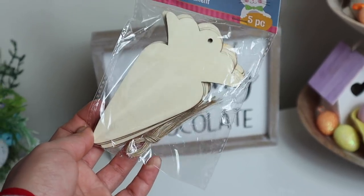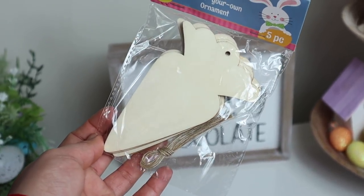I got a bunch of these color-your-own ornaments — they have this one in a bunny, an egg, and a carrot. I've already started using the bunny. I love them because you can stain them, you can paint them, and you can make them fit into your own style. They look really good.